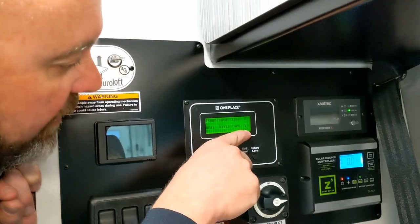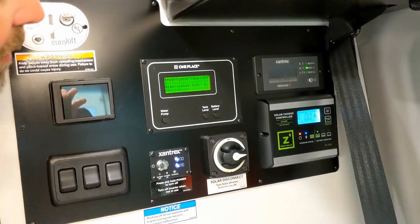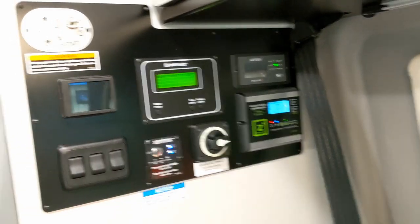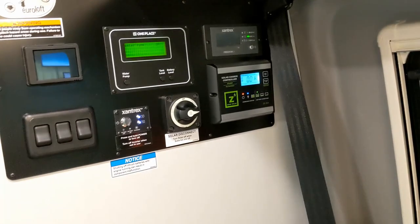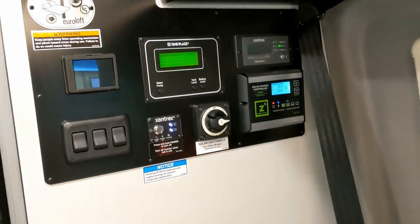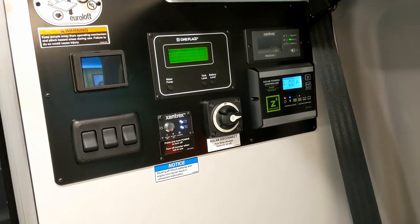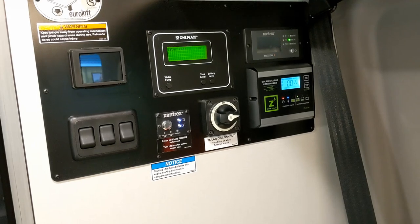This panel shows tank levels — fresh is full, gray is empty. They go by thirds. Now the water pump is on. There are two switches — one here and one back by the exterior water feature, so you can turn it on when washing a bike or showering. From forums, the advice is don't leave the water pump on when you're away — like if you're out biking or hiking — because all the water lines are inside the van.